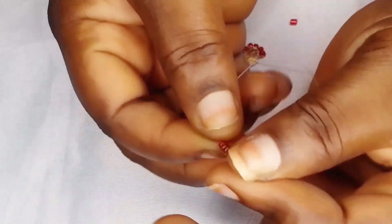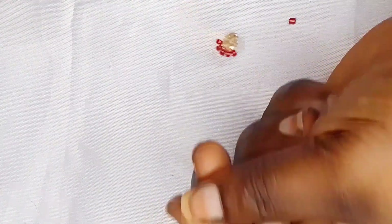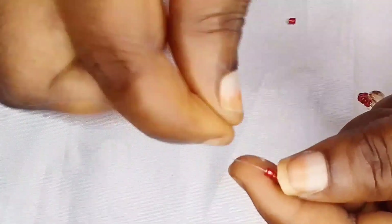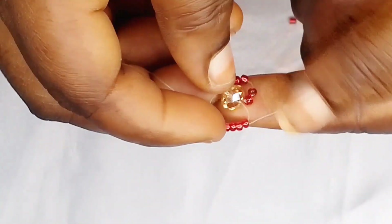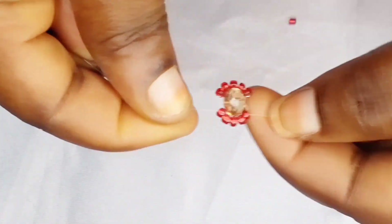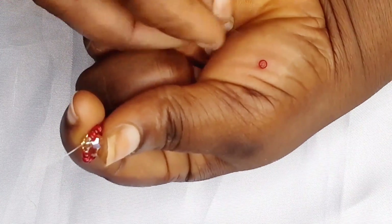After crossing with our size 8 crystal beads, I'm going to put five seed beads on your left hand side, or any of the hands. I'm going to cross with all five seed beads. Yes, we are crossing with all of the five seed beads, just like this. After crossing with your five seed beads, this is exactly how it will look.